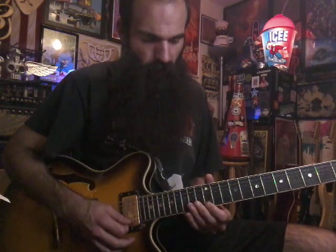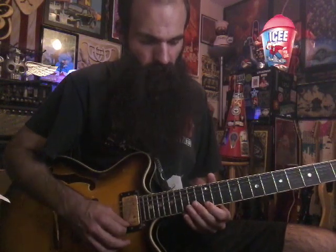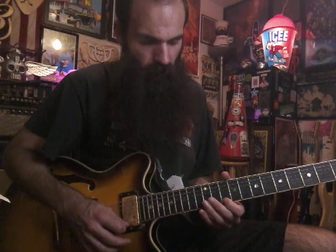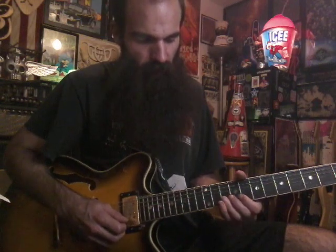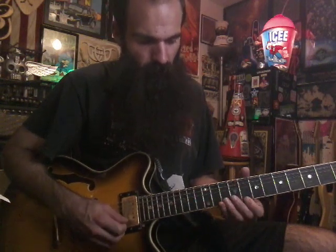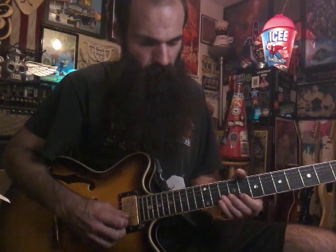Then slide back 14-12 on E and get 13 on B, then slide 12-10 on E, land 12 on B, then slide back 10-8 on E and get 10 on B. And once we get to 10 on B, just roll your finger over, get 10 on E, back to 10 on B. Bend up 8 on the E string, and then land 10 on B.